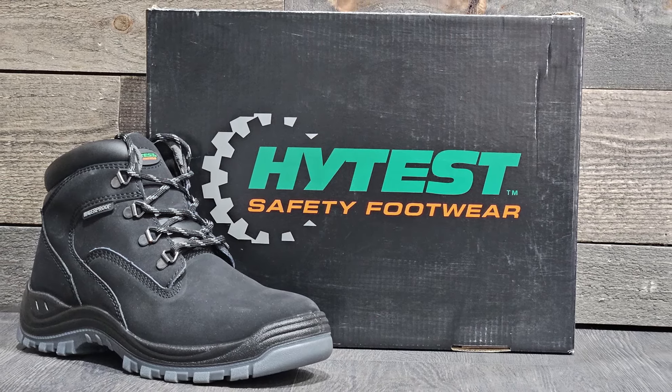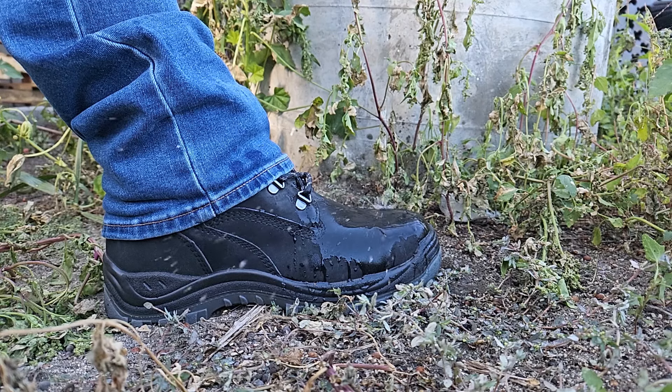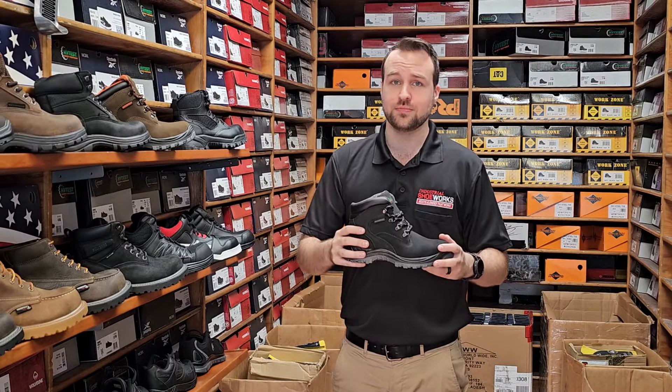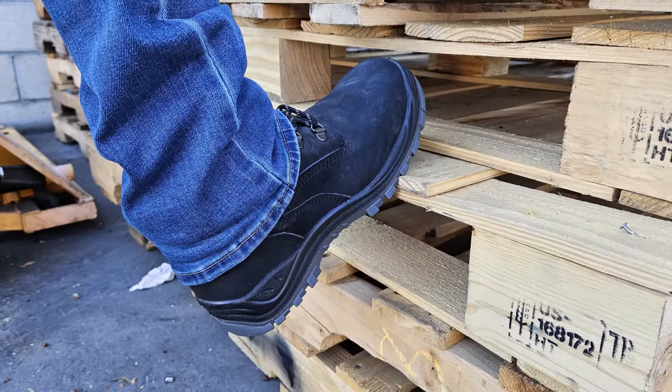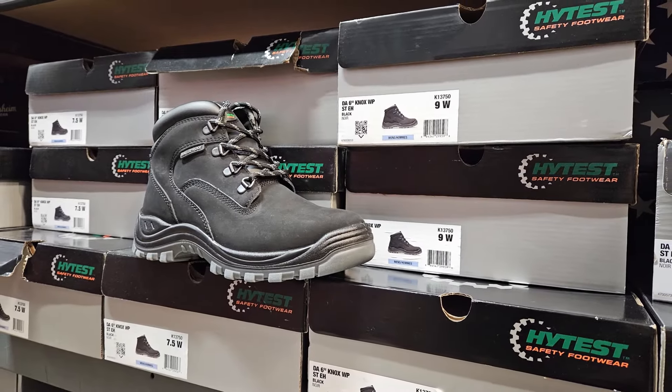The K13 750 is incredibly cost-effective for what it does. It is one of our most slip resistant shoes, it is also waterproof and has a steel toe. This shoe is designed for kicking around in the dirt, for getting it messed up, for getting nice and gritty in the dirt and still be usable by the time you're done.